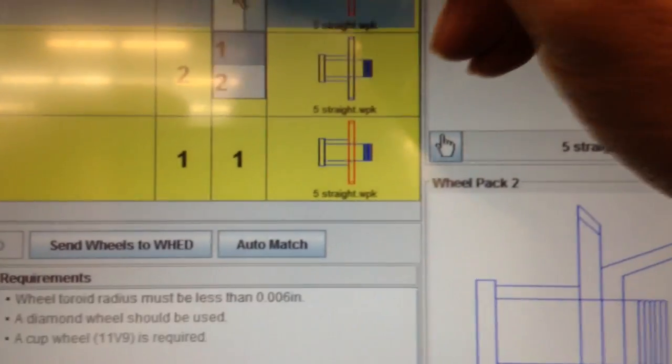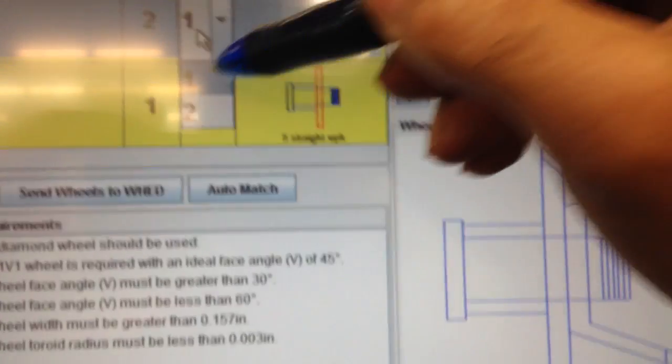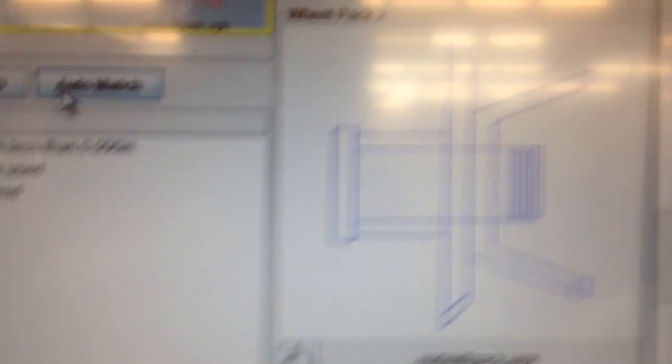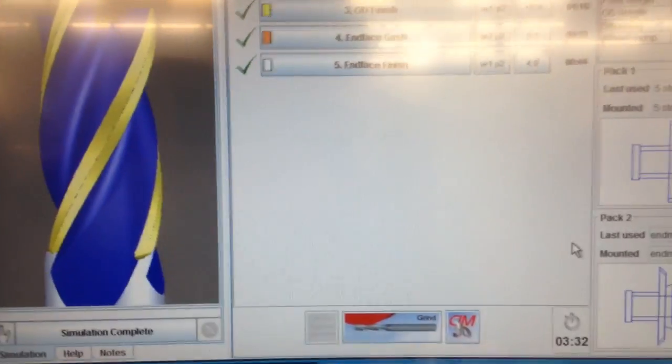I don't want anything special, so I'll choose the wheels I want to use. Once I confirm the wheel selection, there's a crunching of numbers and there's my end mill program. I can just hit go if I have the correct wheel packs loaded.